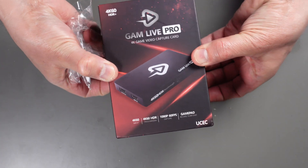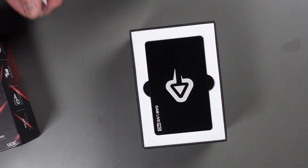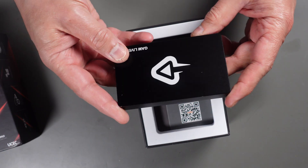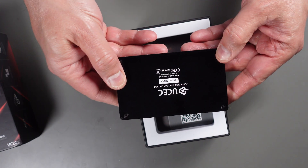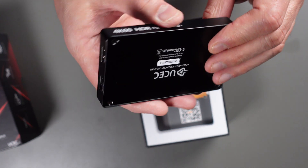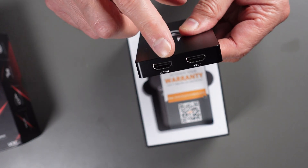This unit is actually much squarer than the one I reviewed last from UCEC, which had a lot of rounded edges to it. So this one here is very square. As I said in the introduction, it has an input and output HDMI, so it has a pass-through which we will test to make sure that it is close to zero latency.